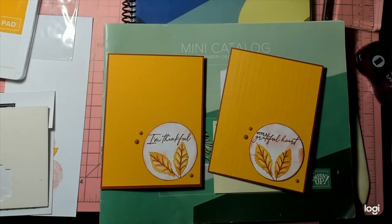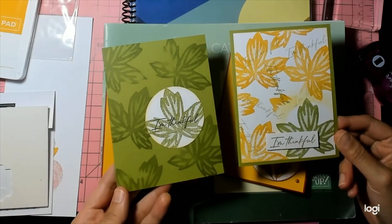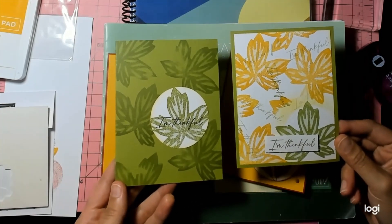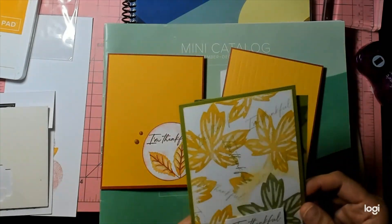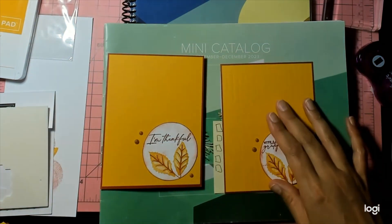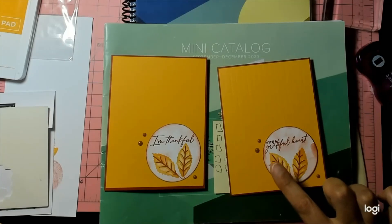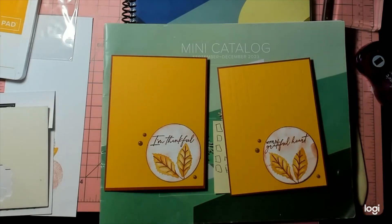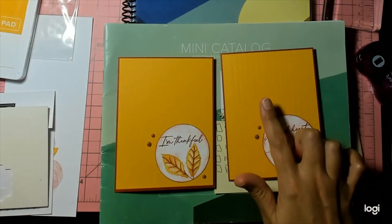My clean and simple 'swallowed with joy' heart cards — I love these. I did a little stamping on the inside. I did learn that the clean and simple definition in the scrapbook world is different than in the card making world. When I first started this challenge, these are the cards I came up with — clean and simple according to scrapbooking standards, using only two things. But in the card making world, clean and simple means a lot of negative space and a focal point. So I made two cards: one without a textured background and one with.